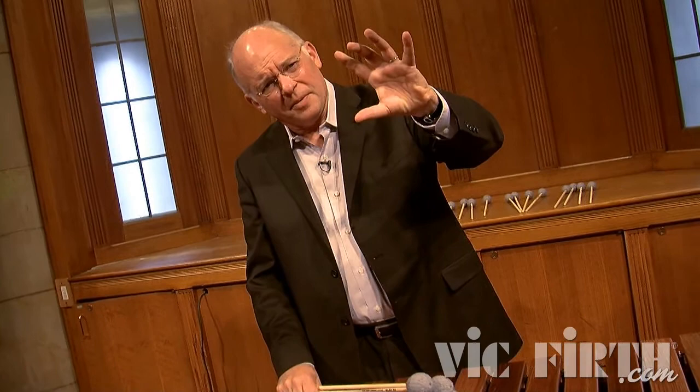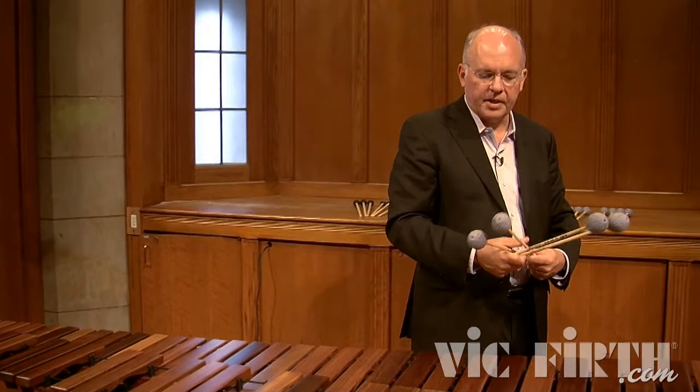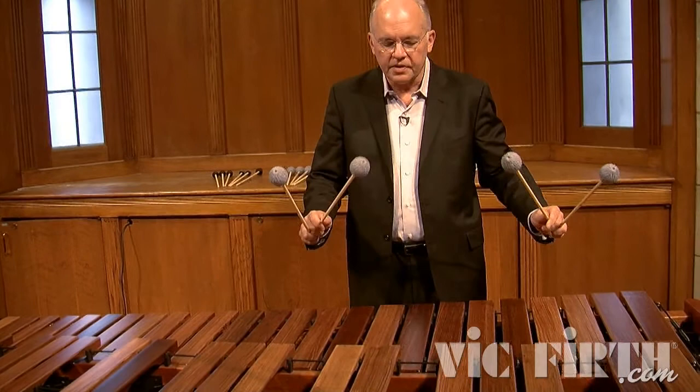If we take the liberty of thinking about the color of sound using the metaphor of a numerical scale — zero being the darkest of sounds and a hundred being the brightest — this M121 really goes from zero up to about a 40 and back down in a very smooth line. It's a fabulous mallet for rolling low in the instrument as seamlessly as possible.